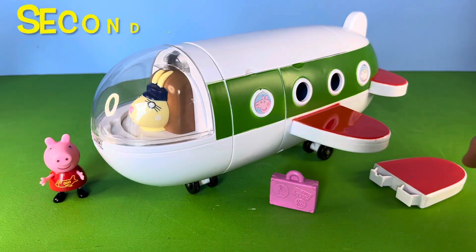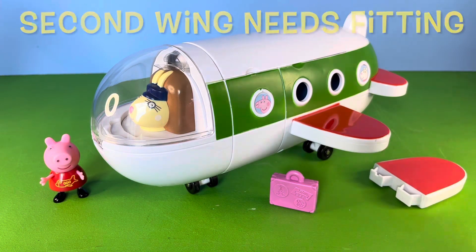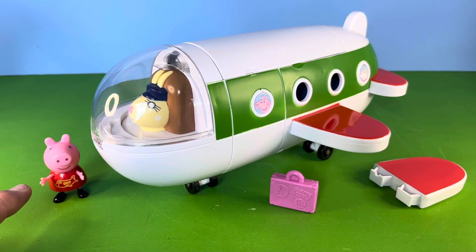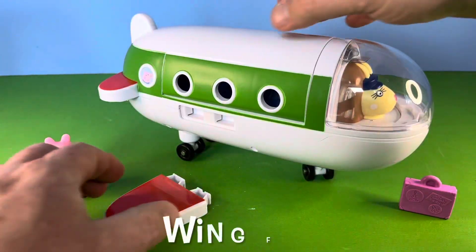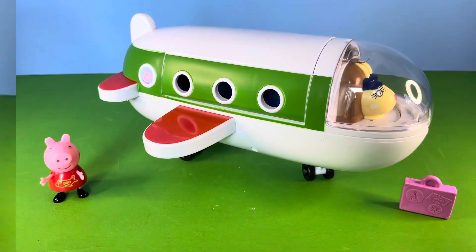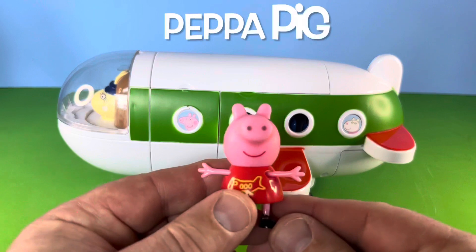For toy storage reasons, the second wing actually needs fitting. With the plane also comes Pepper and a suitcase. As you can see, the wing fits very easily to the plane, and here we have Pepper Pig.